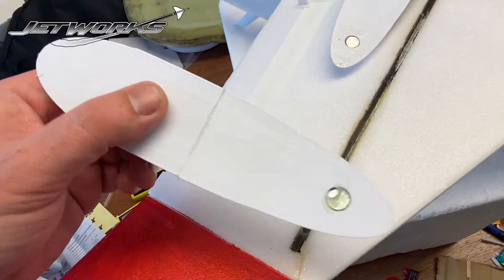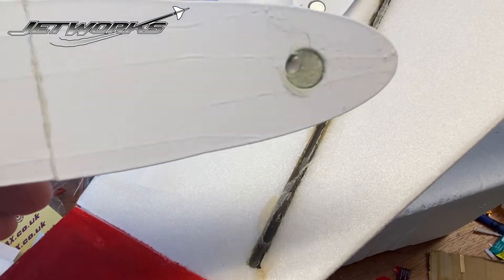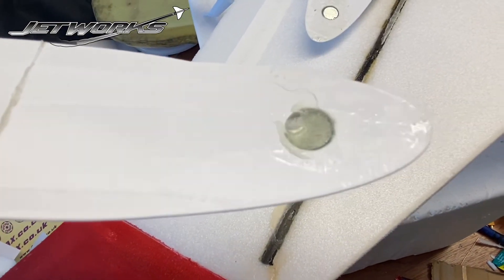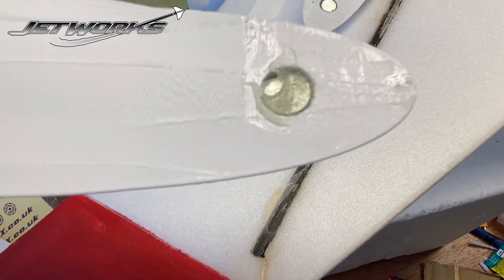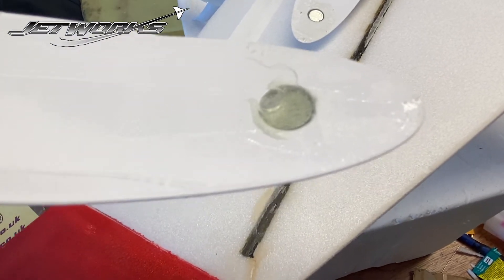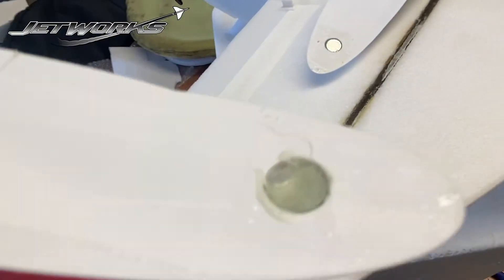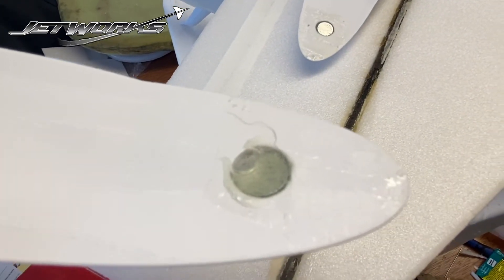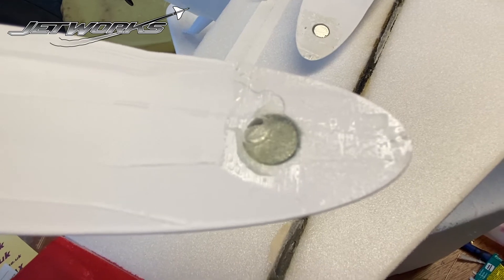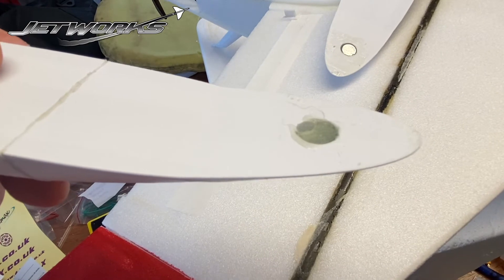When making your canopy there is an area designed to take a little button magnet. The technique for putting these magnets in is to mix up some epoxy, put it into the hole, then put the button magnet into the epoxy. Using a wooden implement — not a metal implement, obviously, because the magnet will stick to it — bury the magnet in the glue, scrape excess glue off, and put some masking tape on top to hold it in position until it's set.